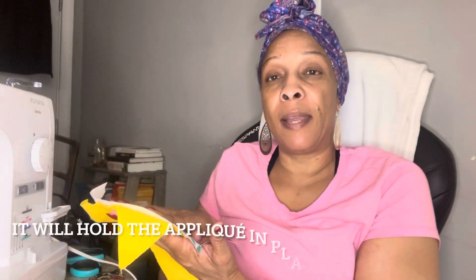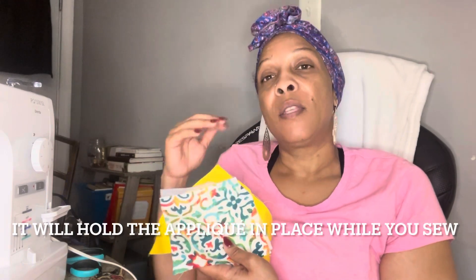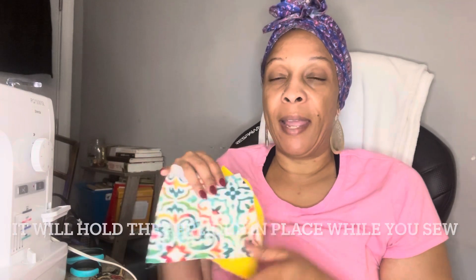The Heat and Bond Light will help hold it down while you attach your appliqué. I'm going to draw mine and cut it out. I actually want this sewing machine shape to have an outline, so I'm cutting out two pieces — one a little larger than the other. I'll be back to show you how I put it on my pocket. I traced this out and I'm going to cut it out now.